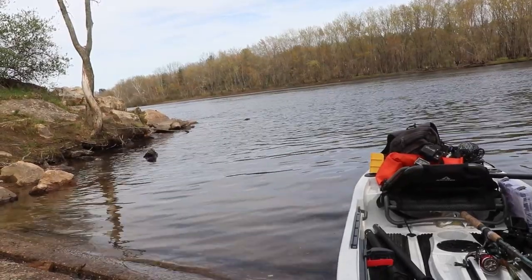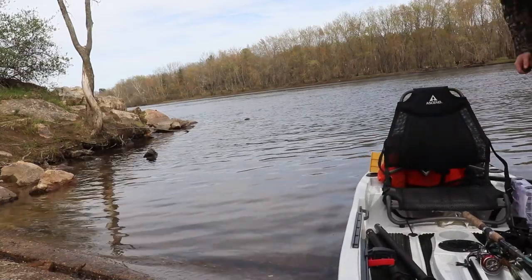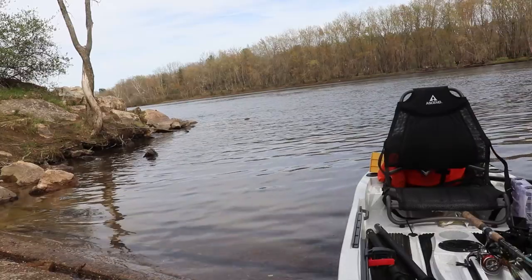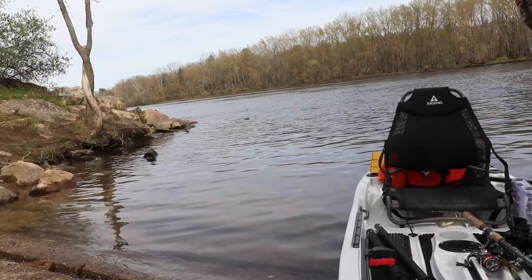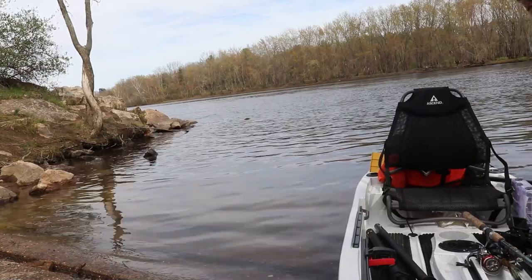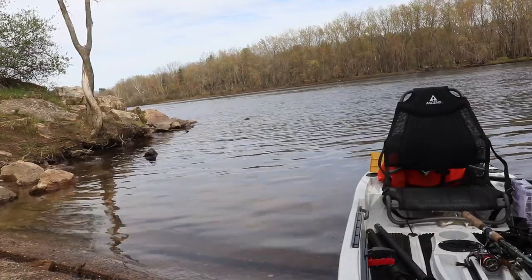What are you doing? Fishing. Why do you have that camera on the filter? Because I film myself fishing. Sure, you shouldn't do that. Are those waterproof? Nope. They aren't? Nope. What happens if you flip over? Then I better be a good swimmer.